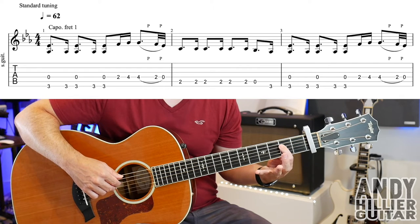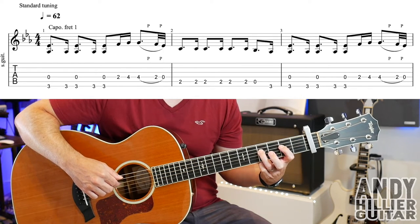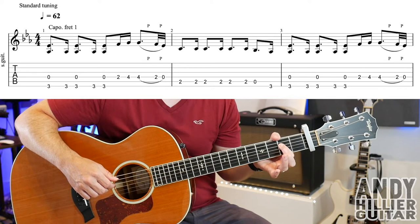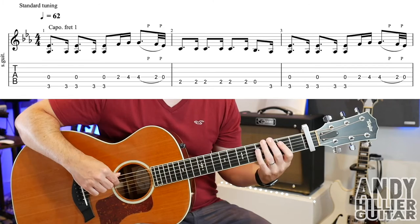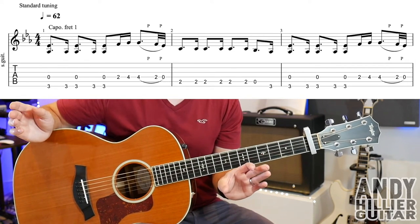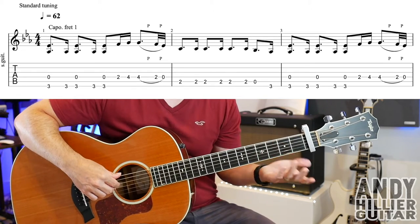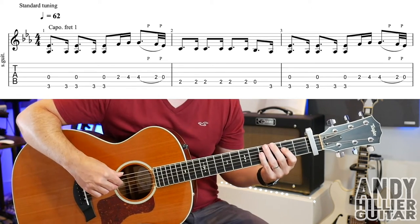Then you're going to play D2, then D4, and then another D4. Then it's going to pull off to fret 2 on the D string and then to the open string. The 4 lasts quite a long time — it's actually three quarters of a beat — and then the 2 is really quickly pulled off to the open string. So it goes 4, 2, open. The first bar slowly goes through that sequence.